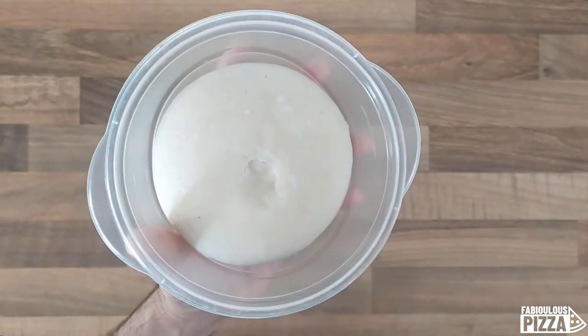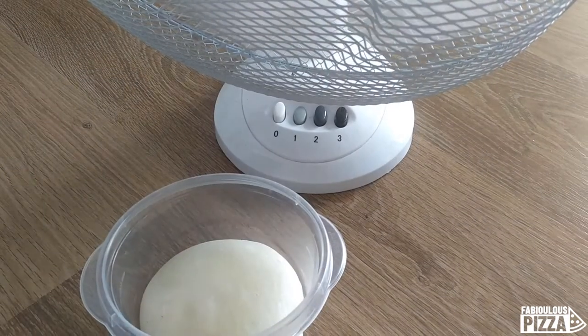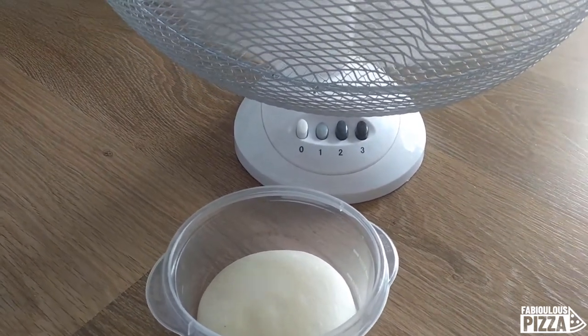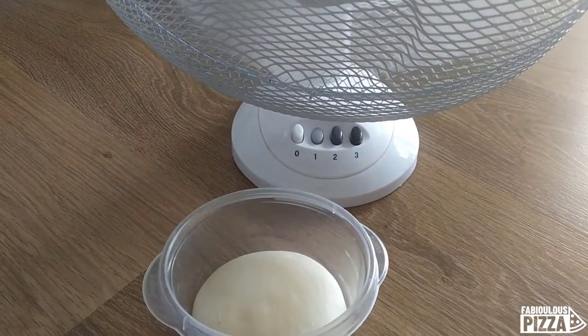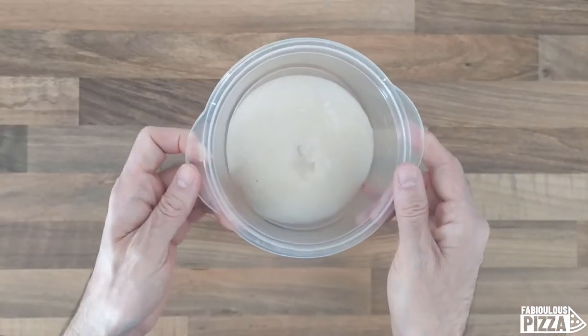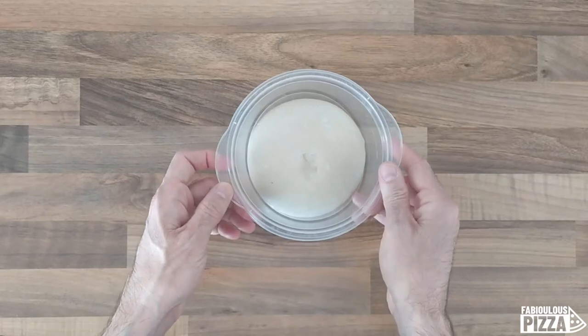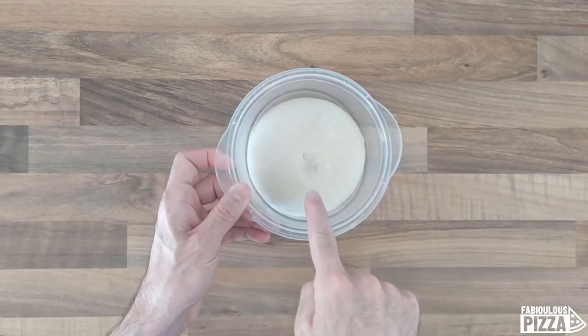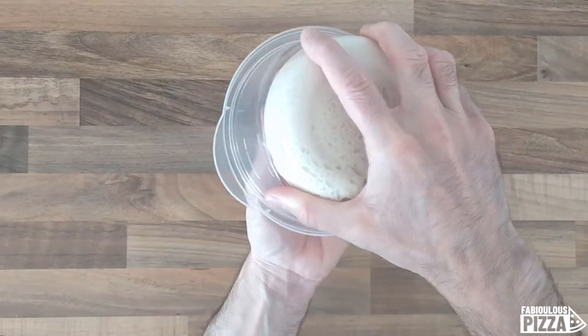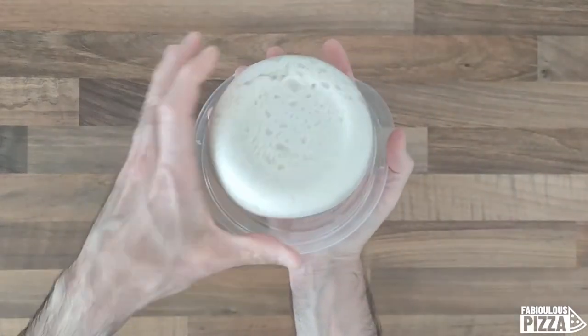I gave it a very bad treatment to make sure I would have reached this result. Now there is an emergency maneuver we can do to fix this issue. It involves making the surface of the dough wet again. So I will, first of all, remove it from my container.